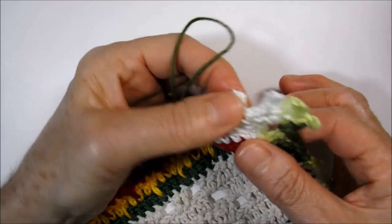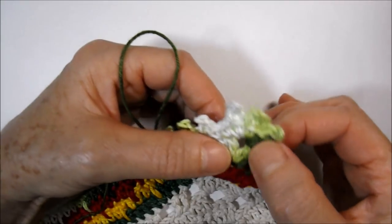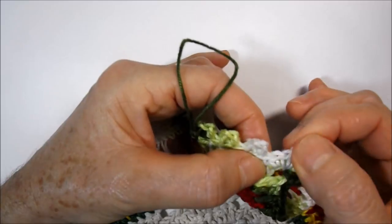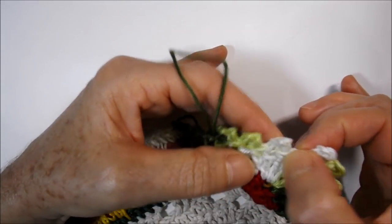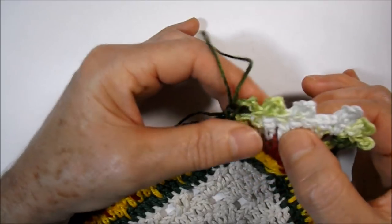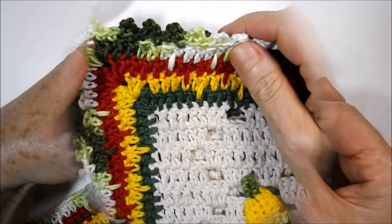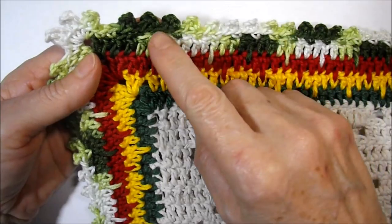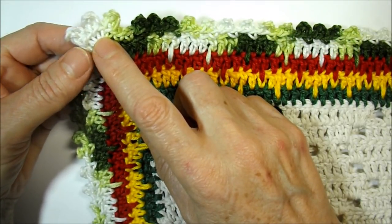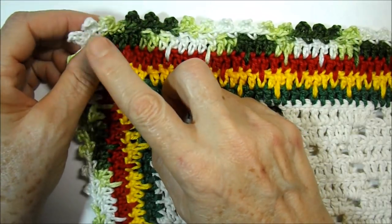We work the top side, the sides, and the bottom part. Remembering that on the corners we work three peak points, and we work with low points. Both at the beginning and end of all careers we work two low points, and in the middle we make a peak point jumping a high point of base — working the peak points interspersed this way. I will finish this part, finalizing the career.